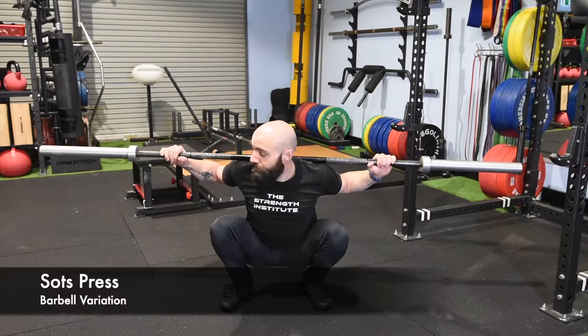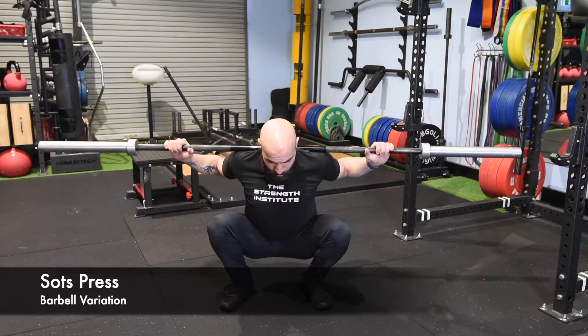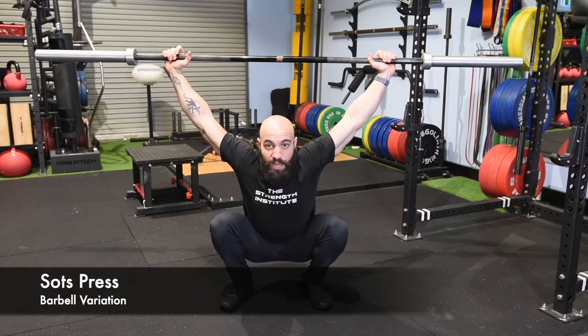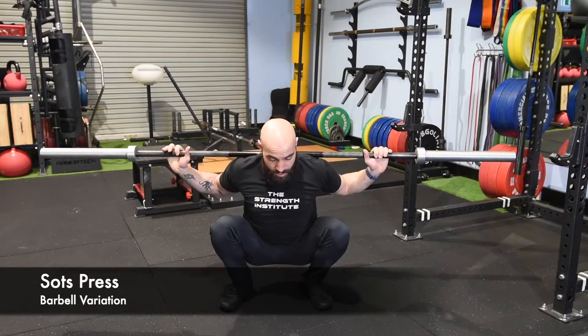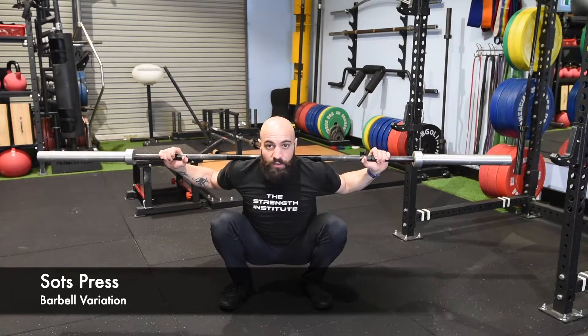From here you're trying to bring your grip in as narrow as possible, posture up, and drive that weight straight up and lock it out in a balanced position. Then very slowly pull the weight back down into position. Drive it up to a balanced position, slowly down, and balance.